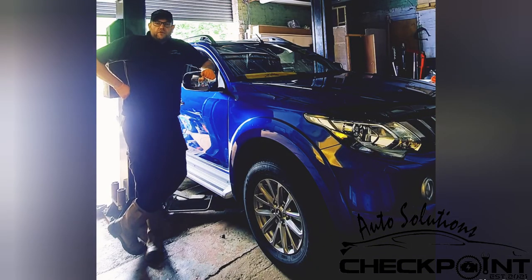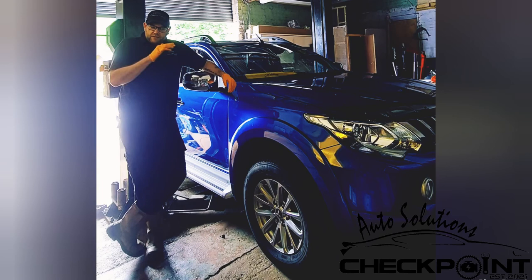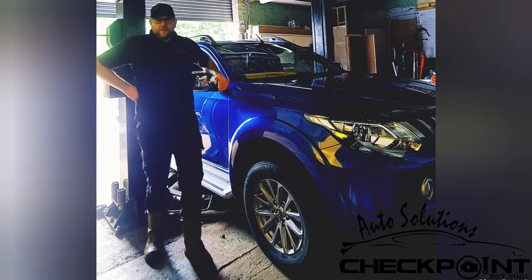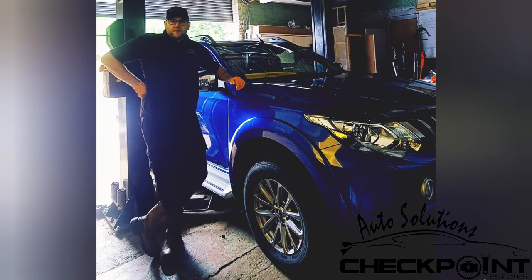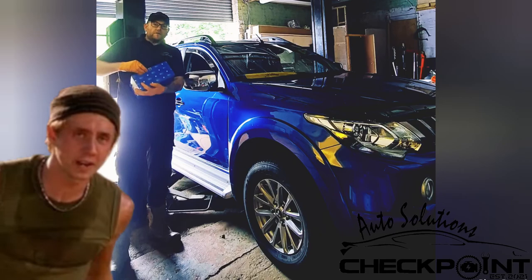Hello and welcome to another video for Auto Solutions Checkpoint. Today we're going to be doing a wee bit of maintenance on the work wagon. It's needing rear shoes - they've been squeaking for a good few weeks, so I want to get sorted with that. I've no doubt in my mind that they need changing, so I've ordered them already. Overnight parts from Japan.